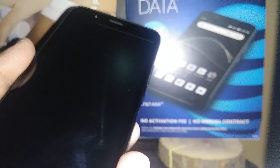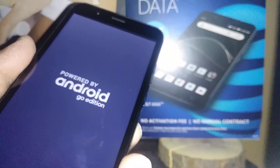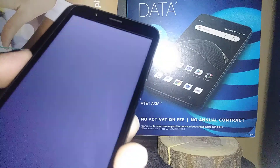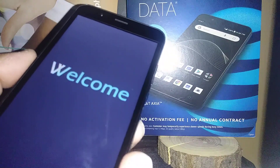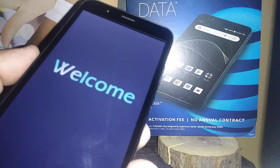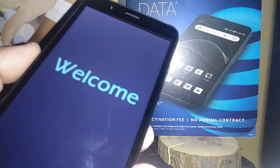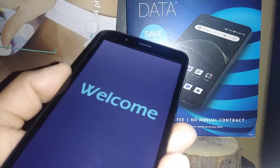It will take a few minutes — about five to eight minutes — for the phone to properly restart and take you to the initial setup screen where you will register everything. In some cases, the phone gets stuck on the welcome message, the Android logo, or the AT&T logo, and doesn't fully power on or take you to the initial setup. If it takes longer than eight minutes, something is wrong. Power off the phone or remove the battery, wait five seconds, and put it back.